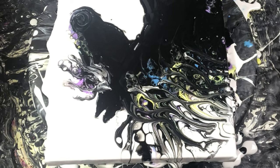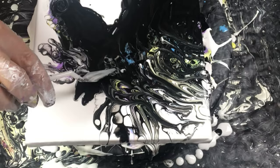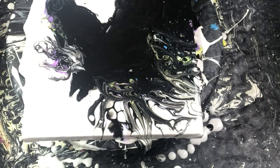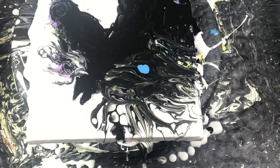Let me know in the comments what you think about this project. Have you tried creating a silhouette paint pouring piece before? I would love to see your work. I have a Facebook group called the Paint Pour Academy Community Group where you can join and upload your images. If this video has helped inspire you to create your own beautiful masterpiece, please give this a thumbs up and share it with your friends.